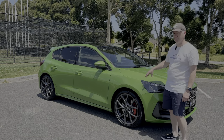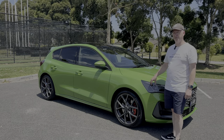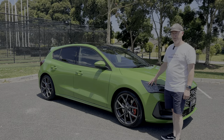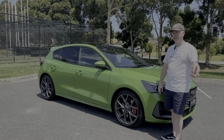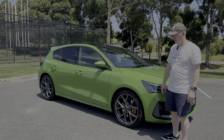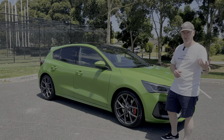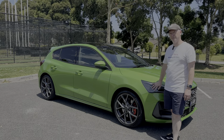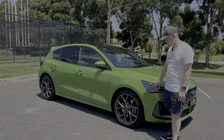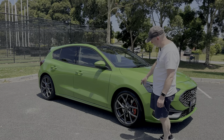Under the bonnet of the ST and STX there's a 2.3-litre four-cylinder turbocharged petrol engine putting out 206 kilowatts and 420 Newton metres of torque, so there's plenty of power. It's front-wheel drive running a seven-speed torque converter gearbox — the first torque converter I've had for a very long time. Everything else I've had since about 2013 has been dual-clutch, lots of Golfs basically, so it'll be quite interesting to drive a torque converter for a change.